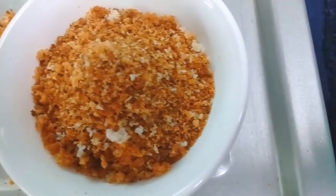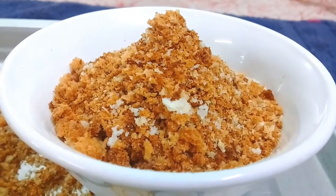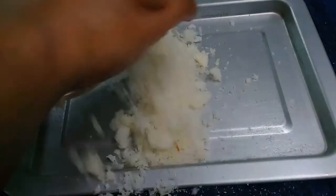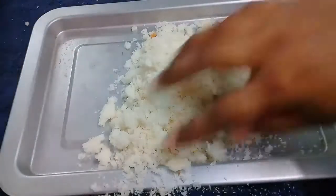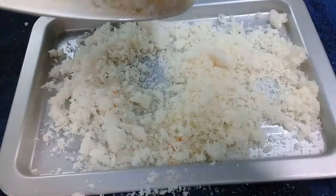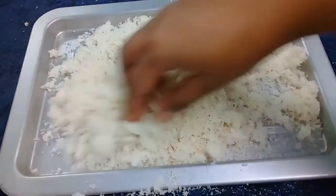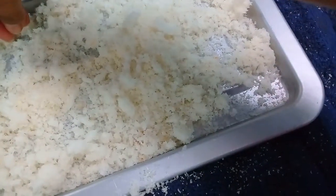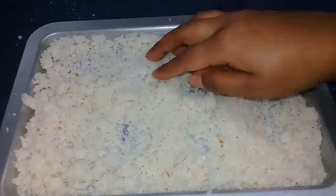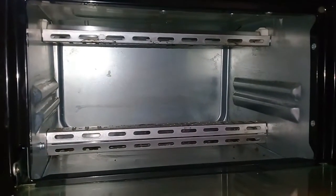Hi friends, today I'll show you how to prepare breadcrumbs at your own home. We need an OTG plate — add the breadcrumbs, these are burger breadcrumbs. I already showed you how to prepare burger and pizza burger, you can check that on my channel. Evenly spread the breadcrumbs on the OTG plate.